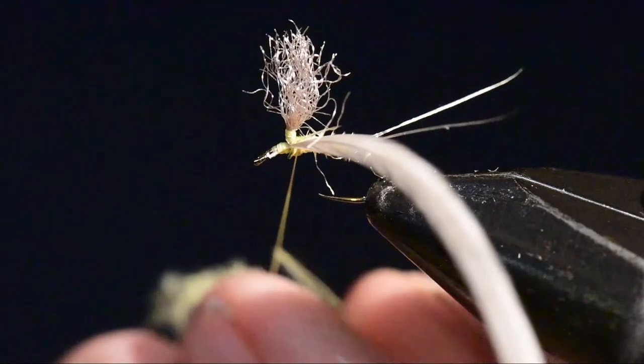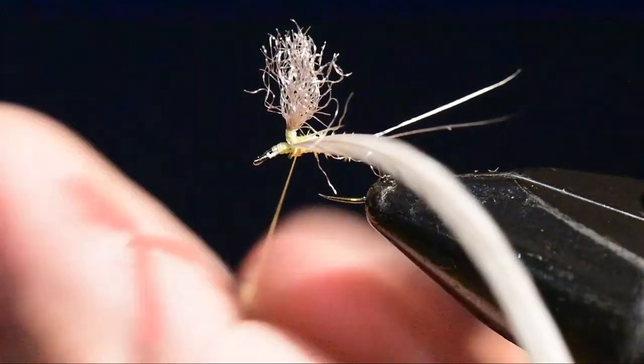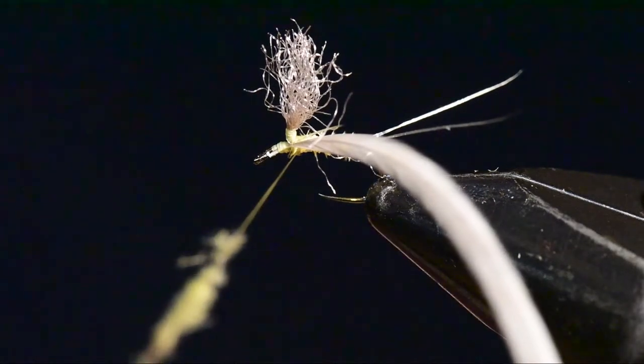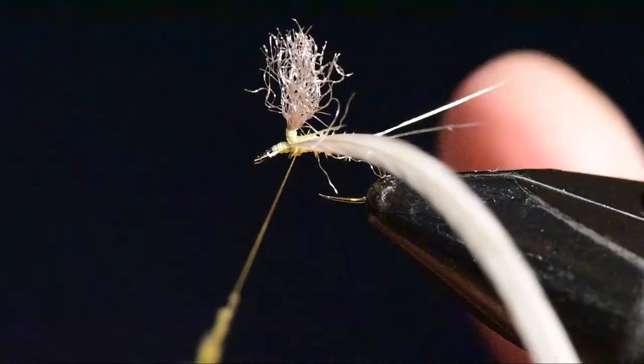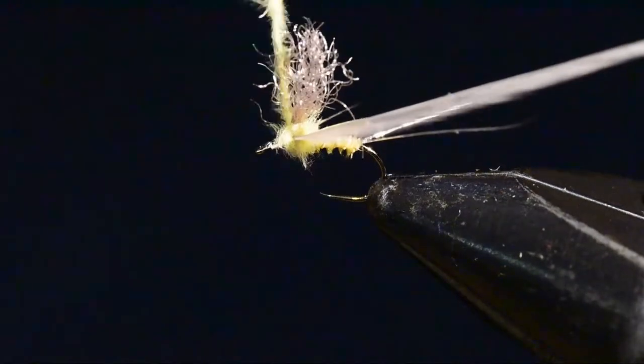I've taken my pale yellow CDC feather and stripped some barbs off it, and clipped off the little nubby end because that would get in the way as I dub this. I'll take these barbs and dub them onto the thread by spinning them to create a little yarn or rope, and I'll attach a few fibers to the fly.